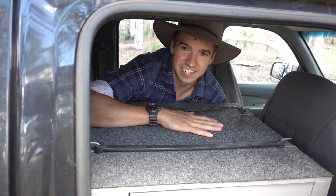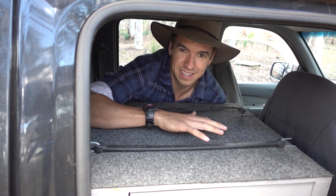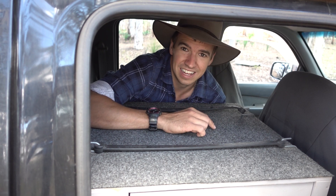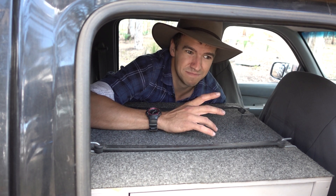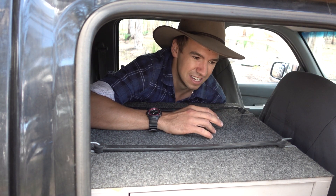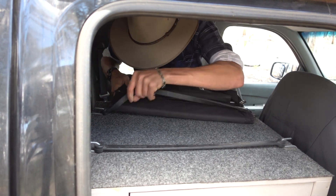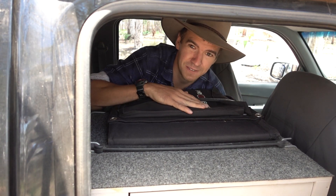On top of the cupboard here is a really handy storage area. There are two straps to secure things, because anything up here is going to hit you in the back of the head in a bad crash or rollover. I usually keep lightweight stuff up here — sleeping bags, pillows, the drone backpack — it's just a really nifty spot.